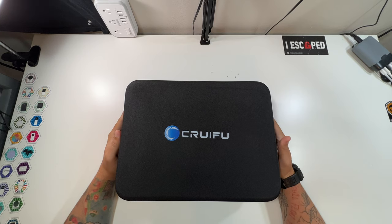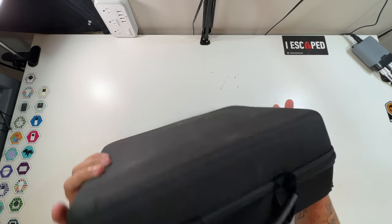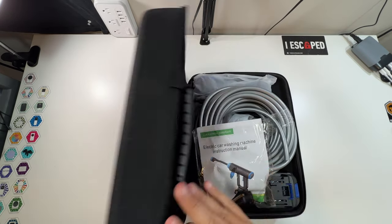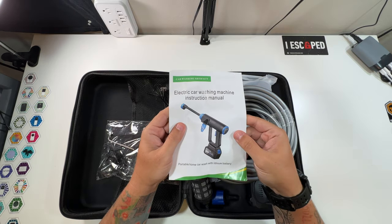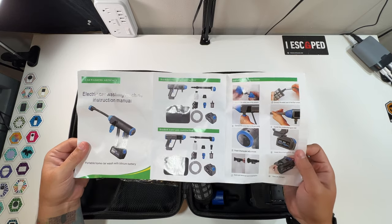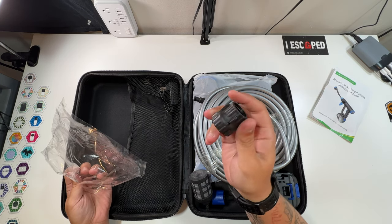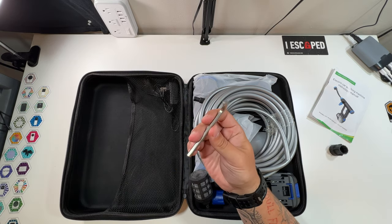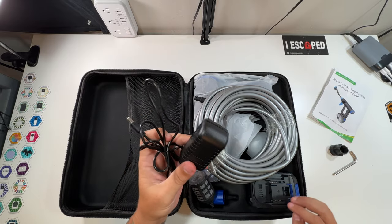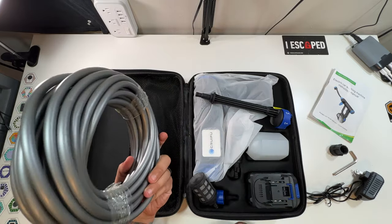Let's open up our rechargeable car washer and pressure washer. Company logo right on the front — special thanks to them for sending this. It comes in a nice zipped-up case. Inside, right on top, you've got the instruction manual: 'Electric Car Washing Machine, Portable Home Car Wash with Lithium Battery.' That gives you an idea of everything inside. There's also a little adapter piece that looks like it may be for a water hose, a nice included Allen wrench, and a charger — looks like a proprietary charger for the battery.